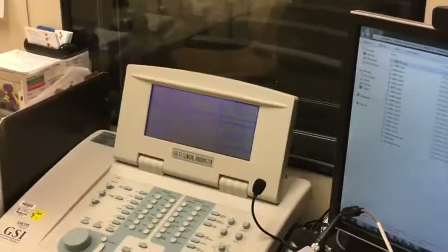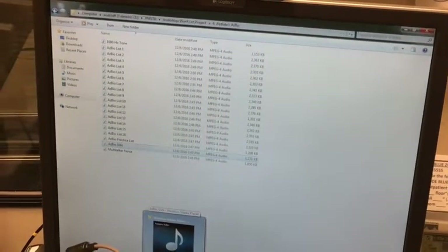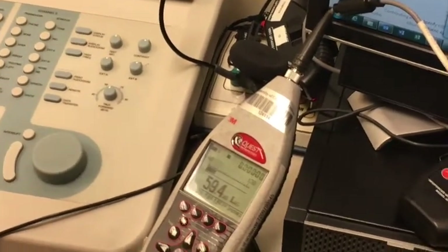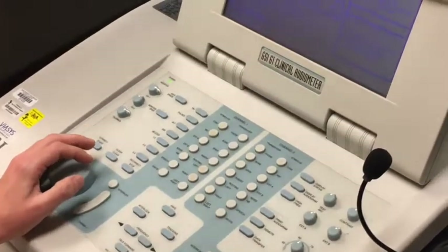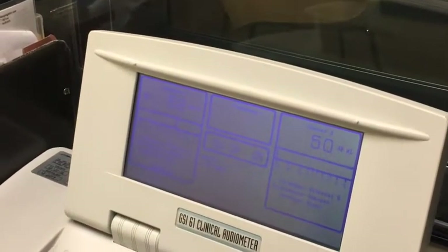Now that the input gain has been zeroed, we will begin to select the file to be calibrated using the speech-shaped noise — in this example, the AZ BIOS speech-shaped noise. With the target output gain being 60 dB A, you're going to adjust the dial on your audiometer in 1 dB steps until target calibration is met. The dial setting on the audiometer is in HL, therefore we anticipate that it will be lower than the dB A setting.